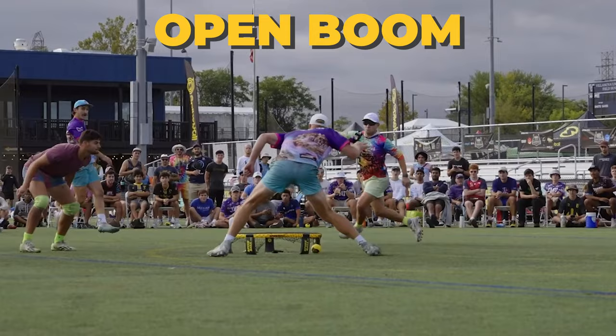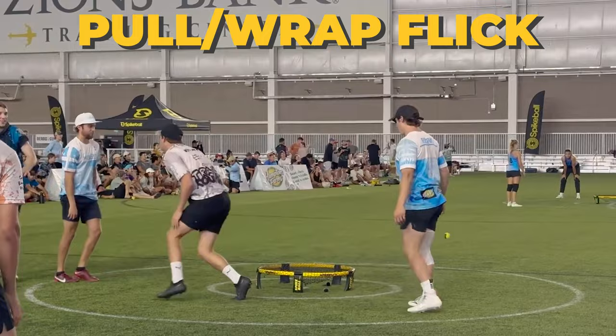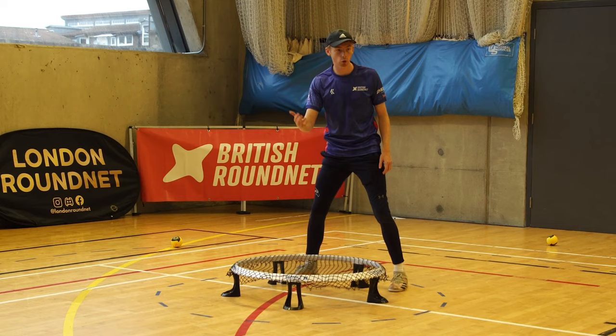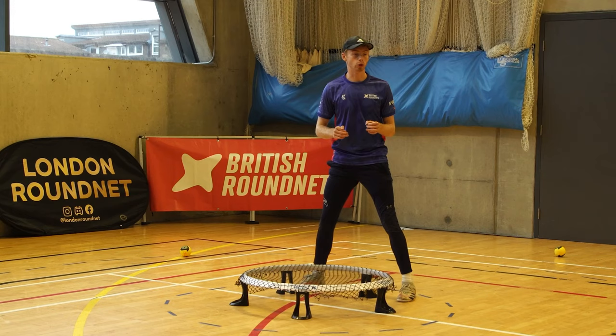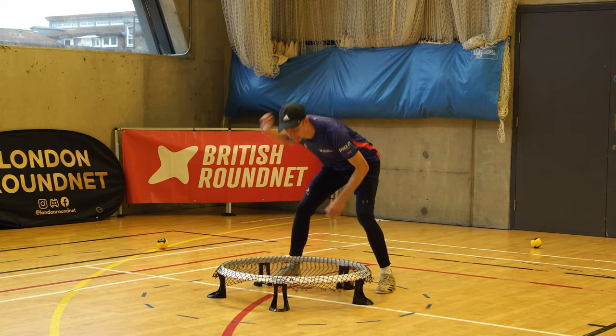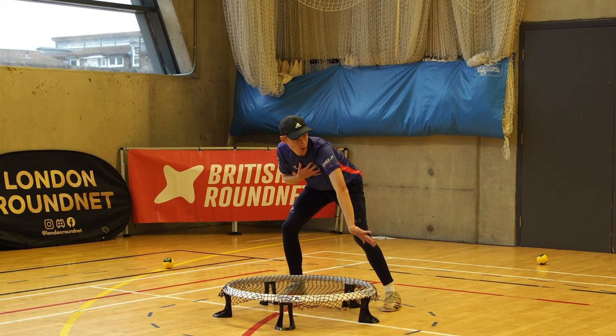The direction is always the same because it's always linked up to my hips. The only thing that changes is the method I use to get it there. It's important as a hitter that we learn not just range — can we hit a push, open, or pull with both hands? — but also that we can choose what type of hit in that direction. Sometimes I need to boom, sometimes hit naturally low and hard, sometimes a flick. It's really important that we are aware of these different types of hits.